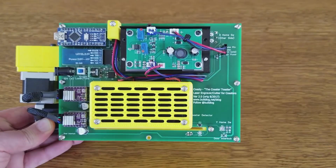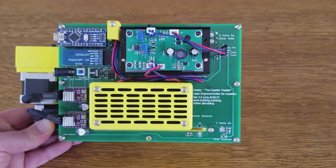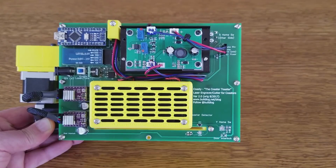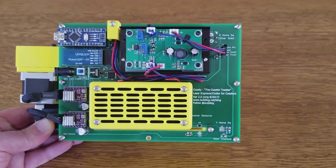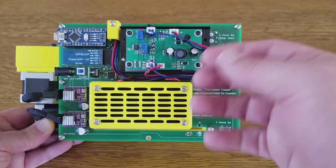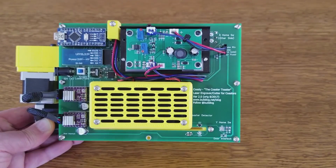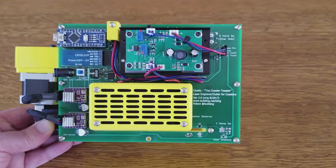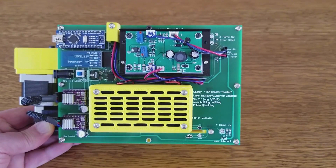It uses two stepper drivers — these are Pololu-style stepper drivers; I have TI DRV8825s there now. Here's the back view of the fans. There's a cover on them, and inside I've also placed a few layers of carbon filter cloth. It takes a little bit of the smoke smell out. Smoke smell is generally not that bad but it's nice to reduce it a bit, though it doesn't take it out completely.